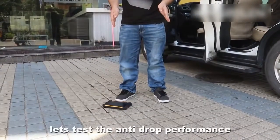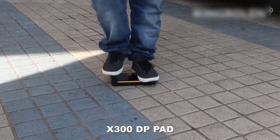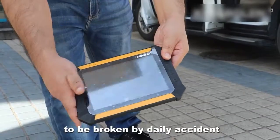In the end, let's test the anti-drop performance of the X300DP Pad. It is strong enough to avoid being broken by daily accidents.